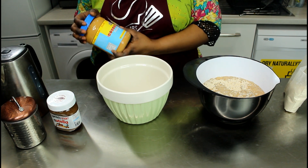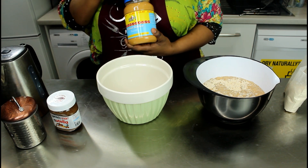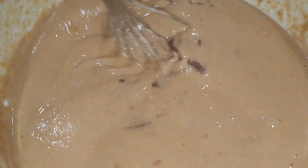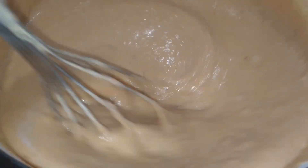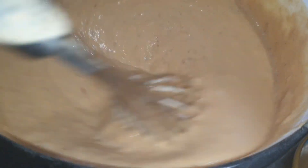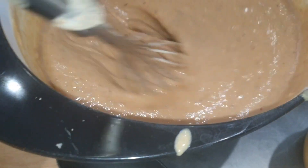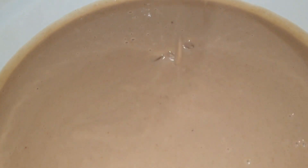That's the peanut butter - this is like a creamy peanut butter powder - and we actually eat it with the oat I've just cooked. It's really nice. If you want to eat it with the chocolate spread just to give it a nice taste, you can do that too. Can you see how beautiful it is?